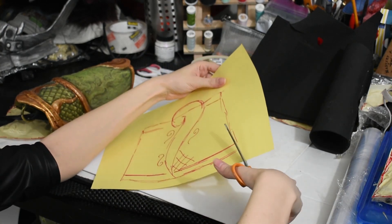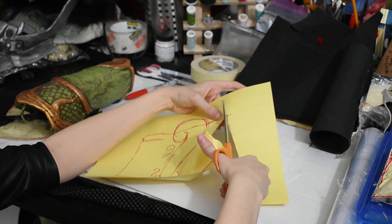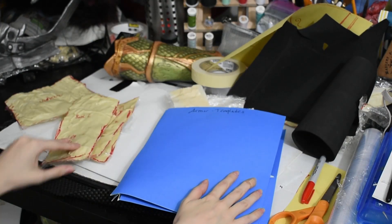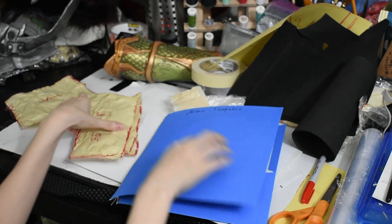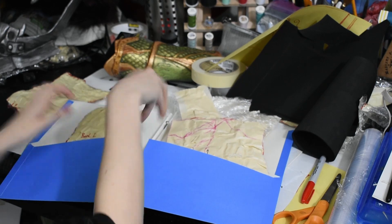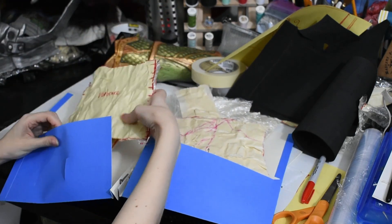Once you're happy with those details, you can cut out the construction paper and use that as a template on top of your foam instead. The nice thing about making patterns of yourself is that once you've made them, they'll last you a while. You can use these primary shapes as the basis for any armor design, and you can easily modify them if your body shape does change slightly. With some simple supplies and clever cutting, you can have custom templates to make entire suits of armor.